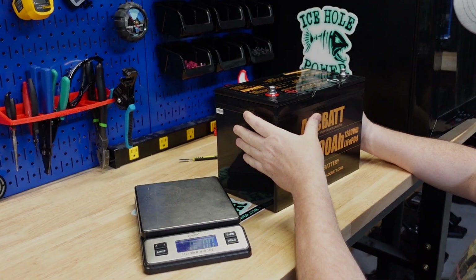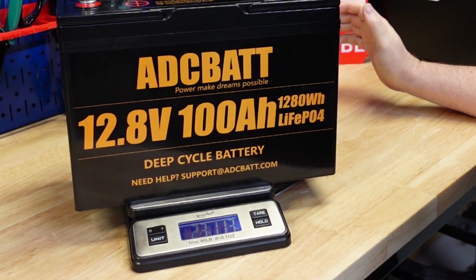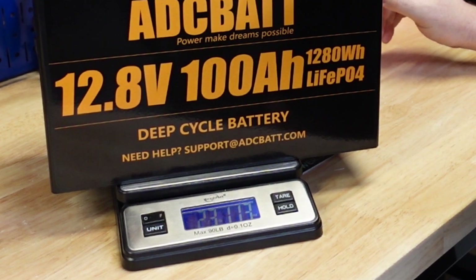Let's get a weight for this. This battery weighs 23 pounds 11.3 ounces.